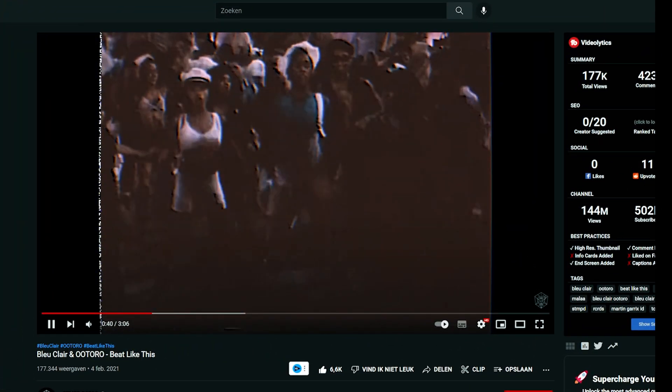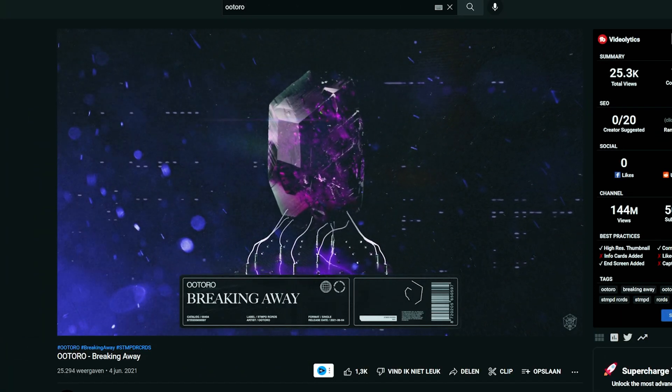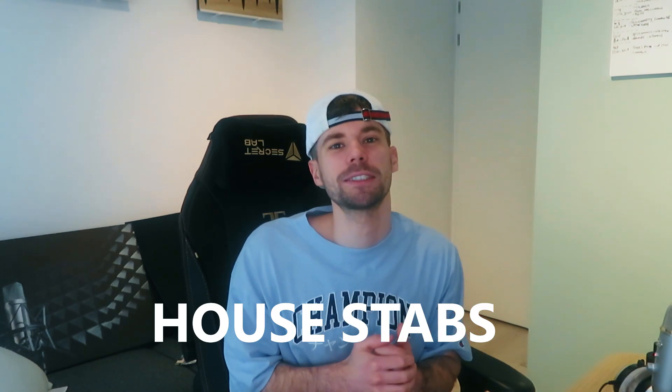Both artists became famous over the past year with quite a new style. Their style consists of the 808 bass, quite short techy drums, and most importantly those typical house steps.